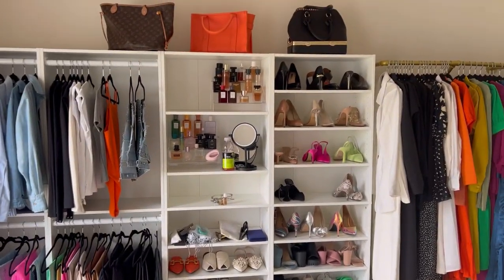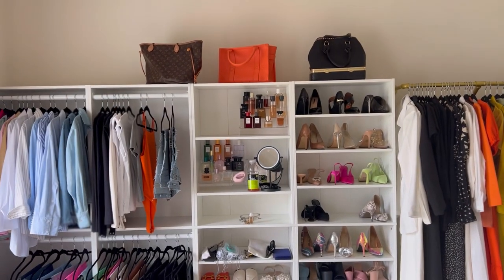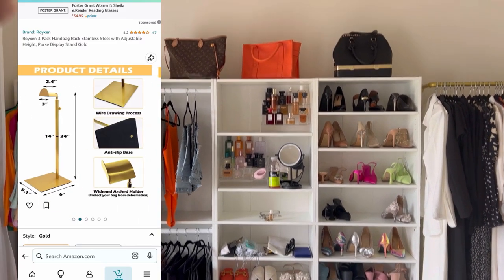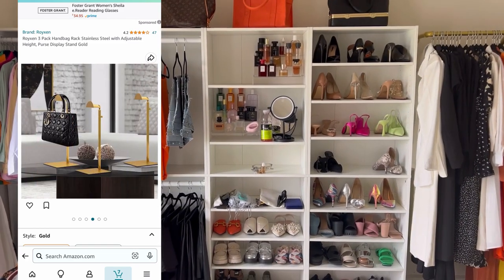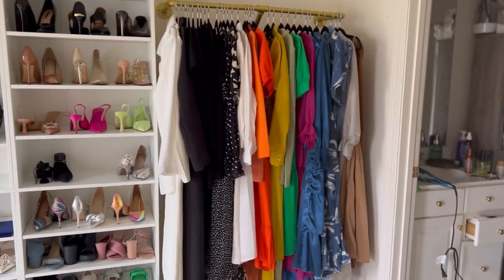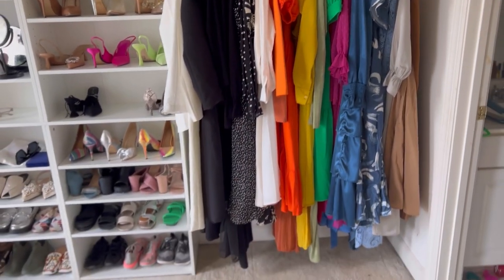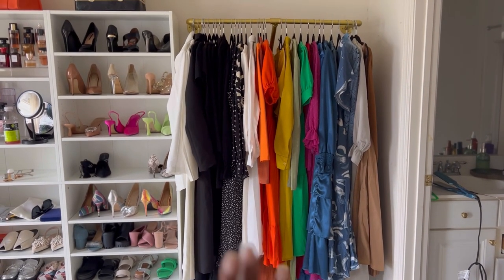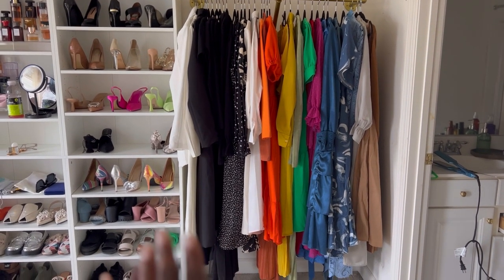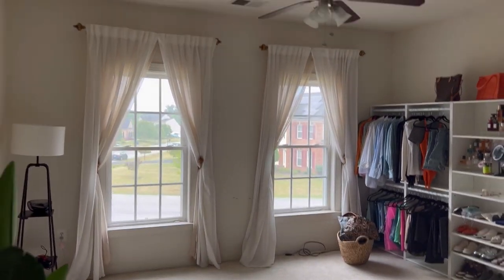I'm probably going to get some purse racks or hangers to hang my purses up there. I ordered a few things on Amazon — they'll be arriving tomorrow and the day after. These are all of my dresses and I'm so happy I have somewhere to place them, because in my main closet they usually end up bunched up at the bottom. It's a pretty big room.